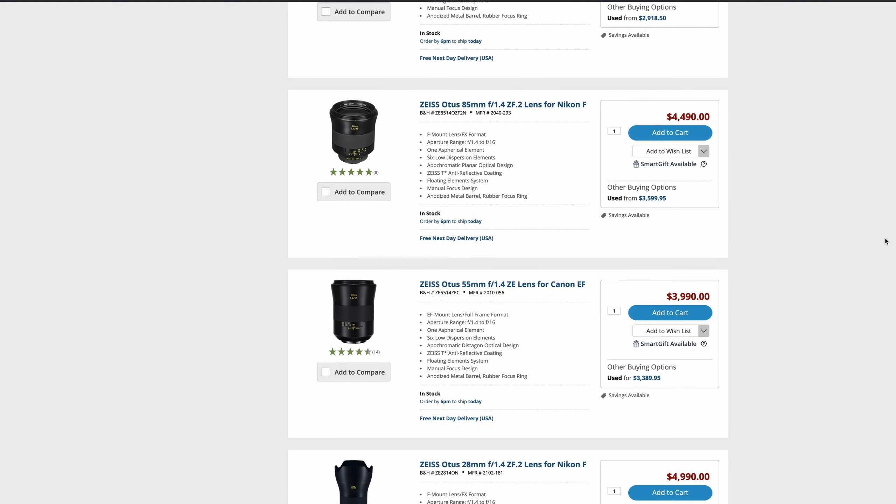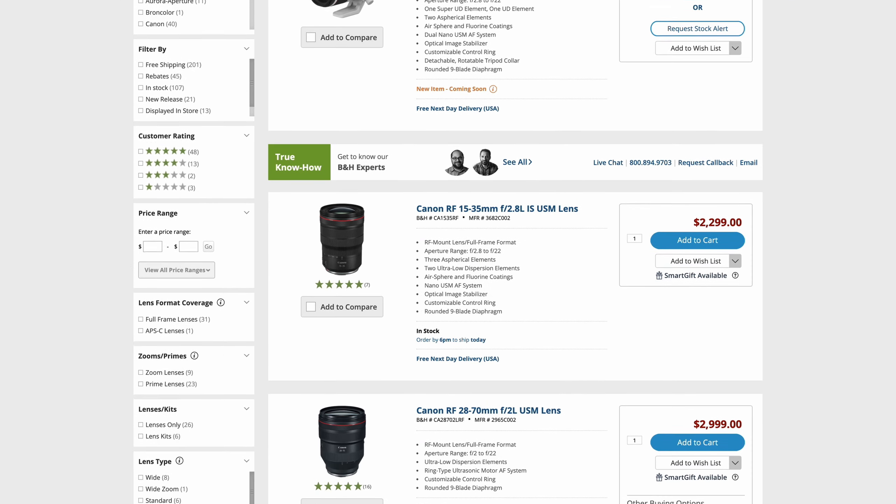Final thoughts: if you need to move into the realm of cinema lenses and want something that brings value to your business, your clients, and your productions, the Fujinon MK18-55 has brought me a ton of value. Yes, it costs a lot for a lens, but comparatively — looking at Zeiss Otus, Milvus, Canon RF, or Canon L glass, you're already spending $2,000–$3,000. Spending $3,800–$4,000 on a quality cinema lens from Fujinon — a company that's been around a long time — I think it's actually worth it.